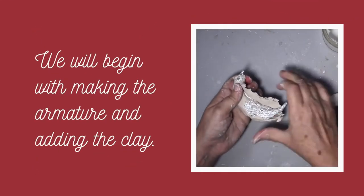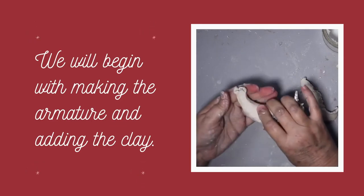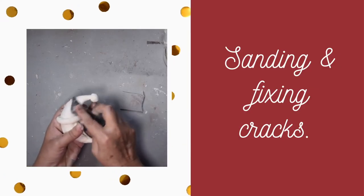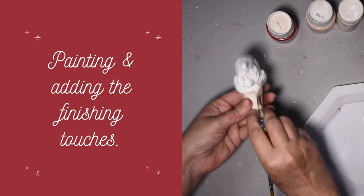You will learn about making the armature, adding the clay, smoothing and fixing any cracks. You will then learn how to paint your sculpture and add the final details.